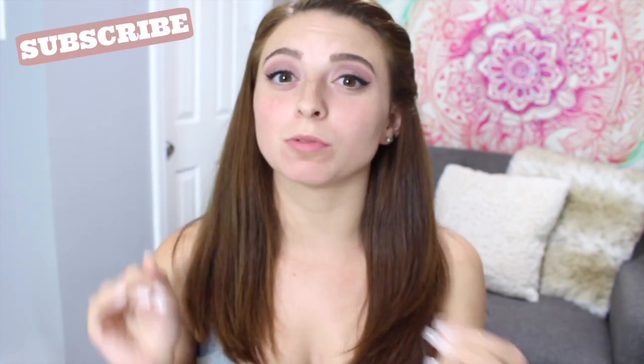Hey guys, what's up? My name is Celia and welcome back to my channel. If you're new here, please do not forget to like and subscribe. You don't have to like this video if you want to, but it would mean a lot to me if you would subscribe to my channel.